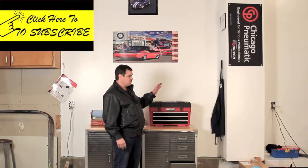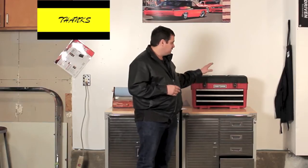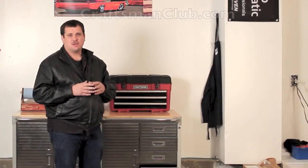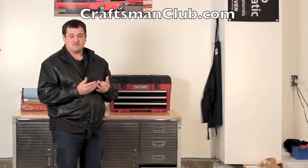Now I'd like to tell you how one of you are going to win this Craftsman tool set. First I'd like to thank Craftsman for providing this tool set as a giveaway — thumbs up and kudos to Craftsman. I encourage you to check out CraftsmanClub.com — the link is in the description. You can become a member of the Craftsman Club and receive special discounts.